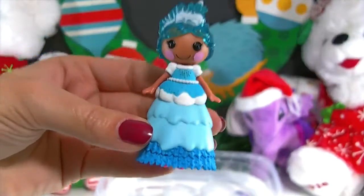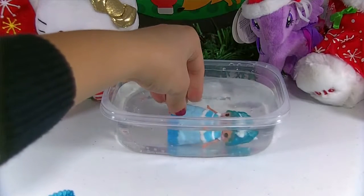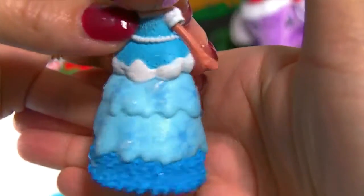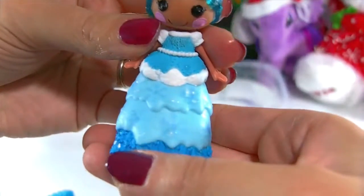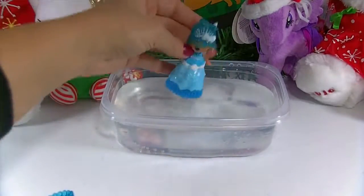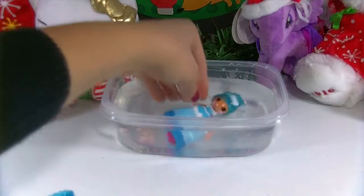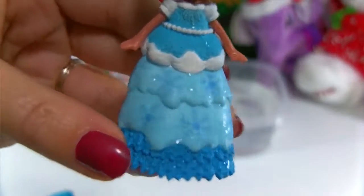Let's go ahead and dip her and her dress into the water and see if she changes color. I have my water pretty cold with ice in there. I think I see something — can you guys see it? Is it showing up on camera? Can you see the little snowflakes that appeared? I'm going to dip her in again so you can see them show up a little bit better. Can you see the snowflakes that appeared on her dress? So pretty! When you have them in cold water — and it's got to be really cold water — then they will change color. So cute, with all her little snowflakes.